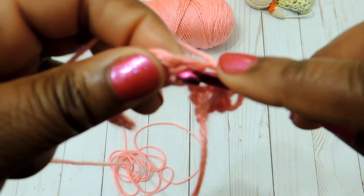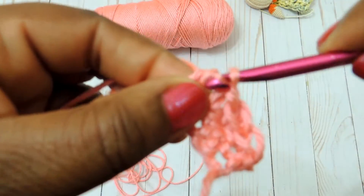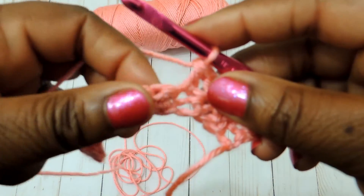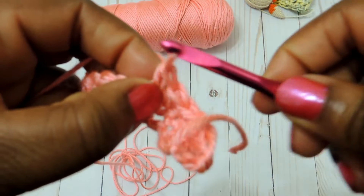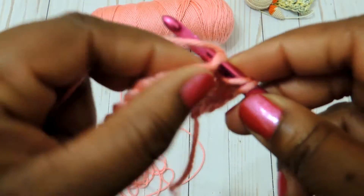So on the second row, we're doing our double crochet stitch and then a single crochet stitch. That's pretty much it.